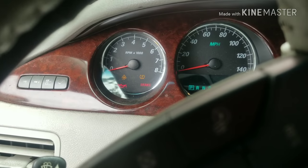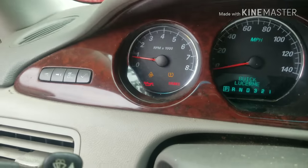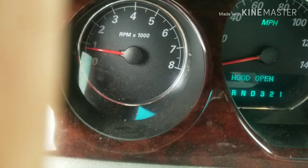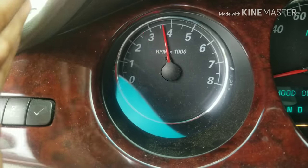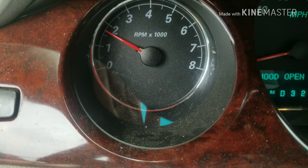If everything's right, the oil light will not come on. Let's start the car up. As you can see, the oil light has turned off. We'll give it some gas — and as you can see, no oil light.